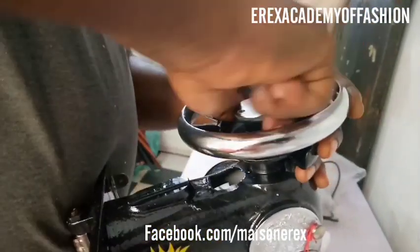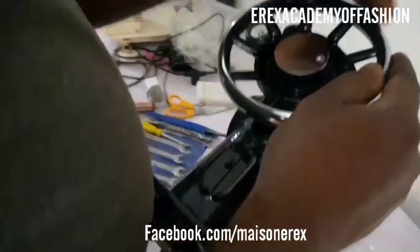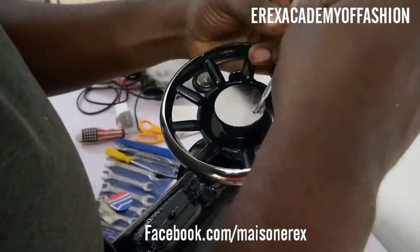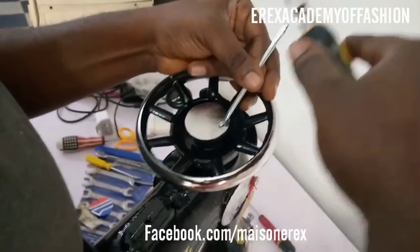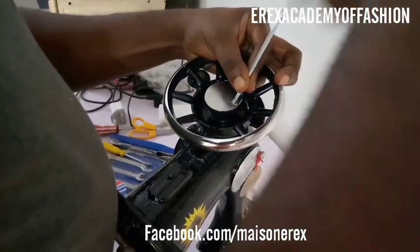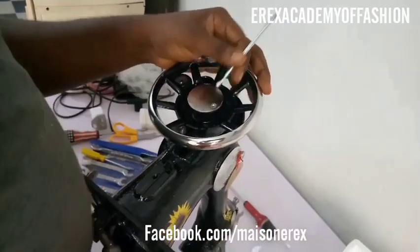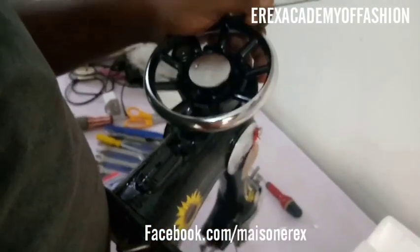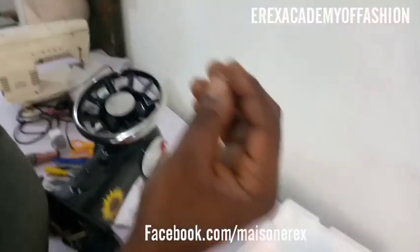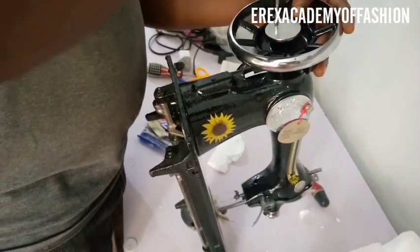Take the round nut and screw it in a clockwise direction. Once you're able to roll the balance wheel and it rolls together with it, you know everything is okay. To make it tighter, use a tool to fasten it to the balance wheel so it can move the rod — the pedal rod that brings down the needle. If you don't fasten it well, the balance wheel will spin freewheel. Screw it clockwise, then use a screwdriver to tighten it further.